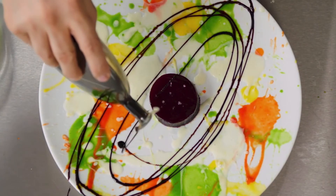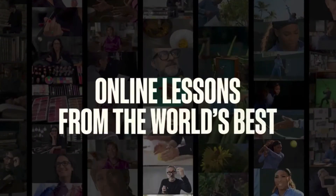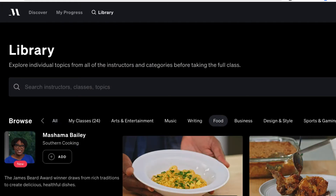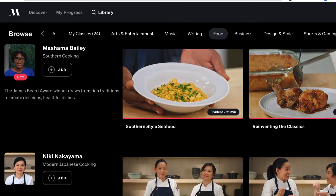So is it worth it? If you just want this one class — modern Italian cooking — I would say no. But since you get everything included with your membership, and you do have to buy a year's membership, and there is a 30-day money-back guarantee, the value proposition changes. Just in the cooking section alone, if you're interested, there's a lot to explore.